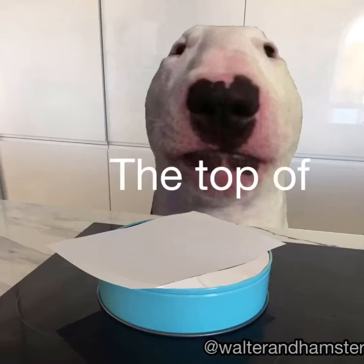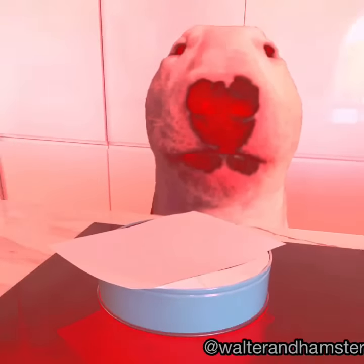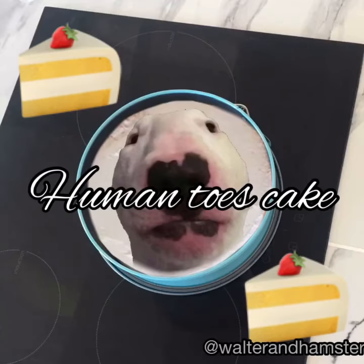Put it on the top of the cake and press hard. Remove the sheet of paper. There is your wonderful and iconic human toes cake. Bon appétit!